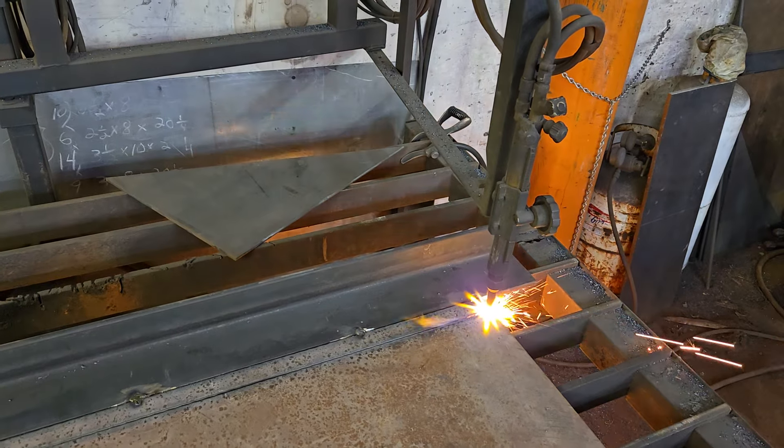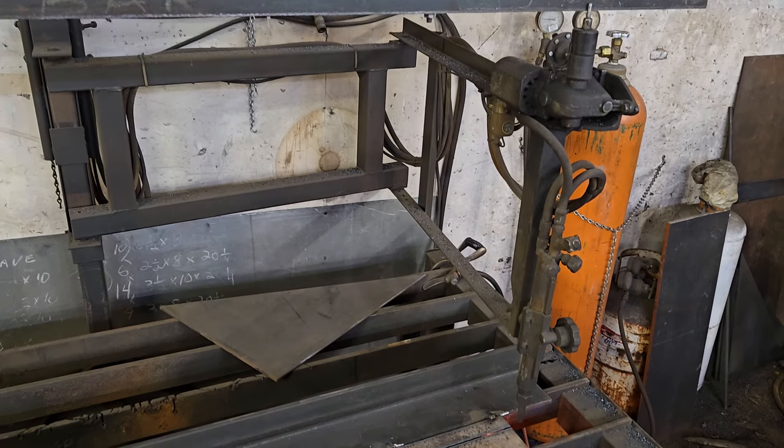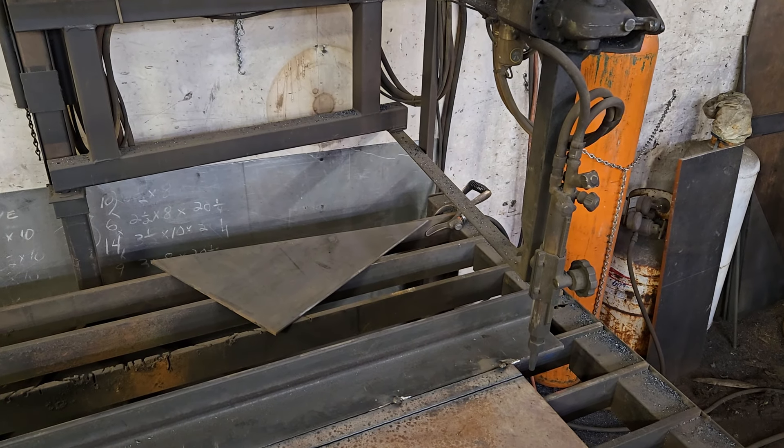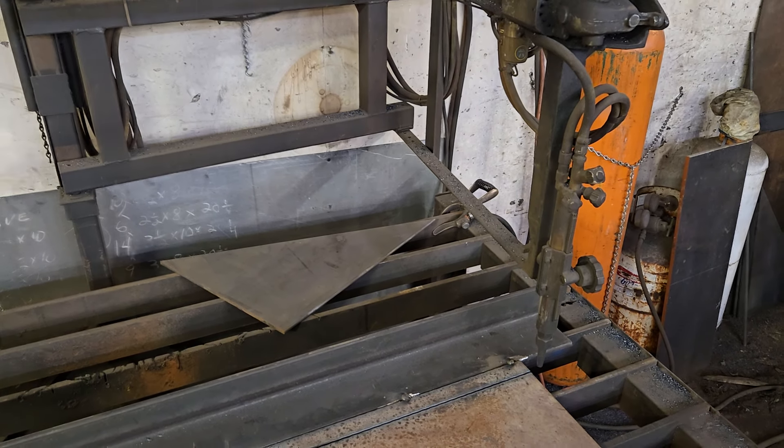This is our mimeograph table torch at Minnesota Implement. Please check out my other videos at minnesotaimplement.com, and like us, share us, and keep watching. Thank you very much.